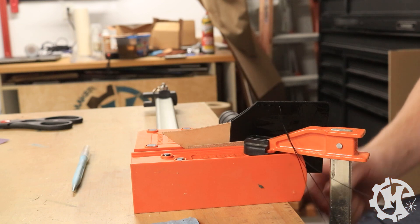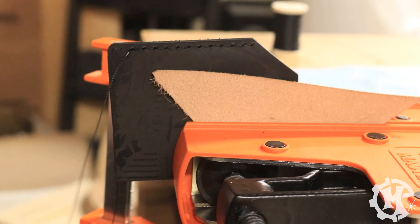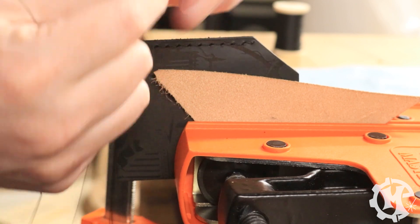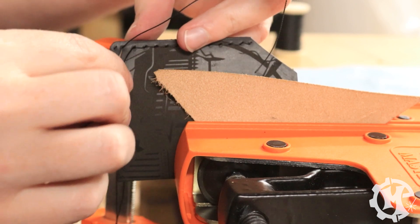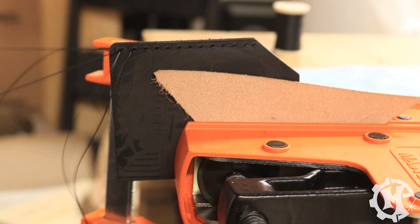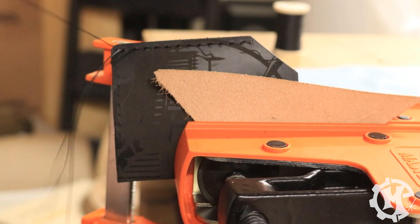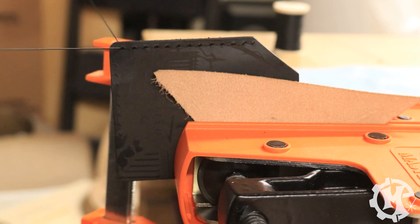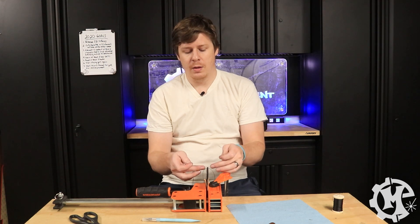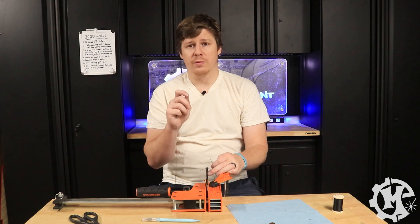Here I'm hand-stitching through each of the holes using a two-needle stitching method. Overall it took about 10 minutes to sew the entire wallet. I'm by no means the fastest at stitching, but I've gotten better over time. One thing that does happen when using clamps instead of a stitching pony is the thread sometimes gets caught around the base of the clamp, which can cause issues at times.